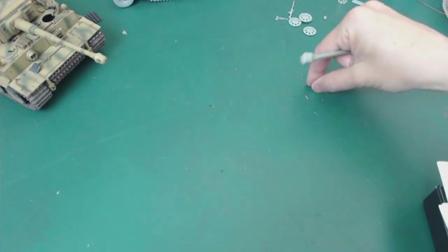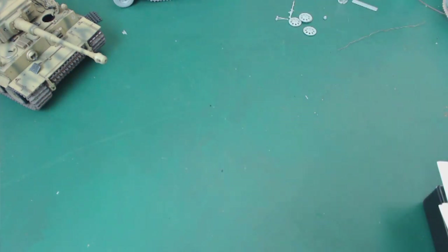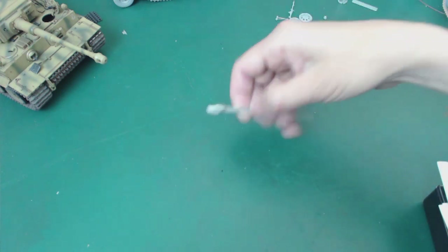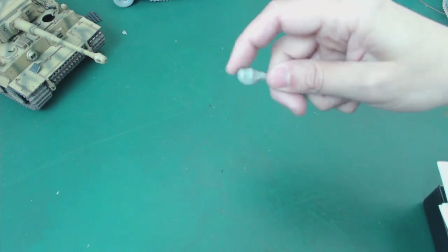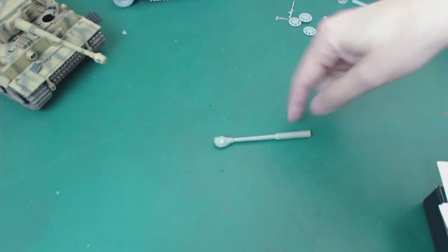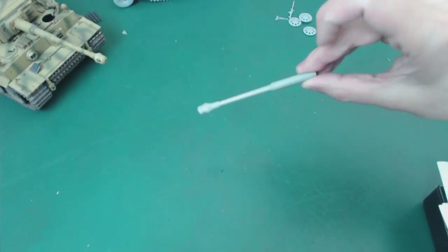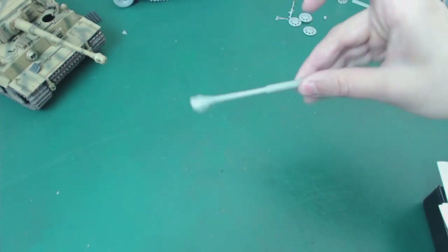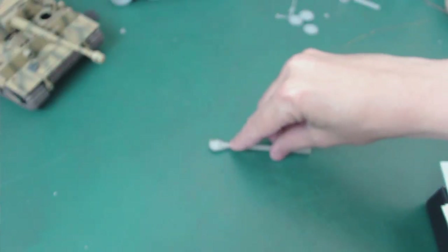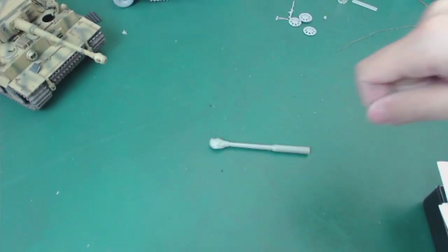A long time ago, just for the purposes of this build — which I've been planning for a long, long time — I got this PanzerArt barrel with a sort of muzzle cover on it. I may only use the muzzle cover and remove it from this barrel, because the barrel is kind of warped since it's resin. I could heat it up and try to get it straight, but I think I like the Dragon barrel a lot. So my plan is to cut this off, bore it out, and then shove it onto the actual barrel.